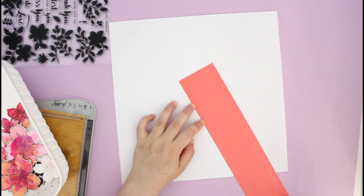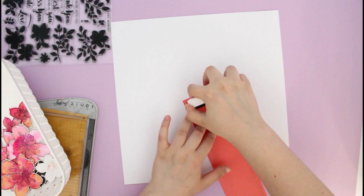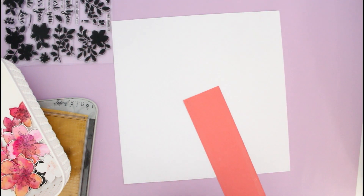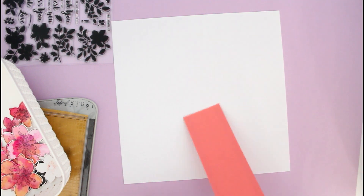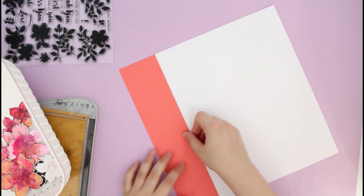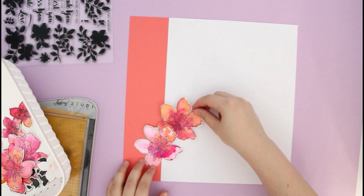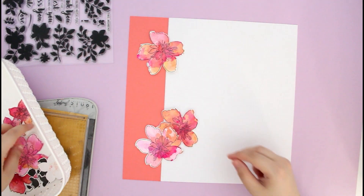The first thing I did was cut out a strip of coral cardstock and stick it on the side. It's a really nice pop of color and I generally wanted to go for a linear arrangement for my flowers, so I think it really complements the design. You can skip this step, but a piece of cardstock really makes this design pop.